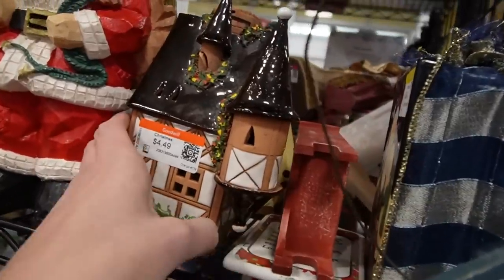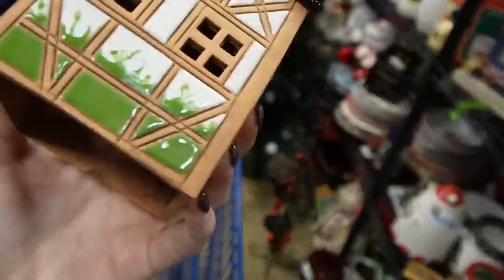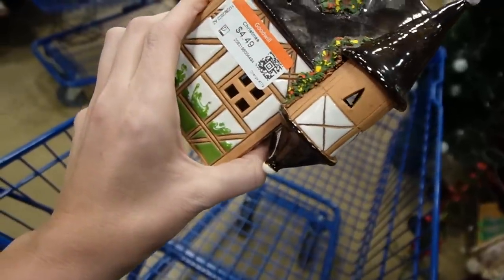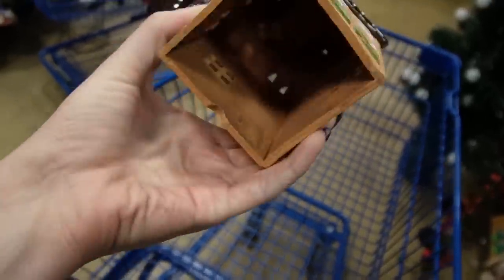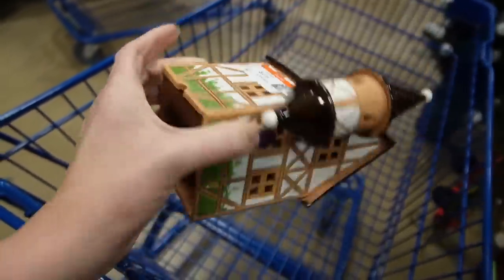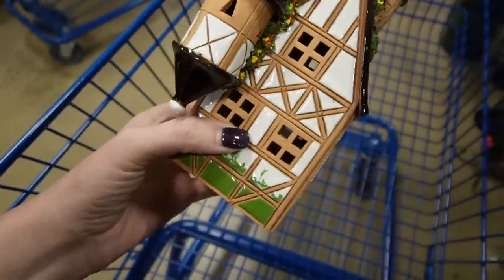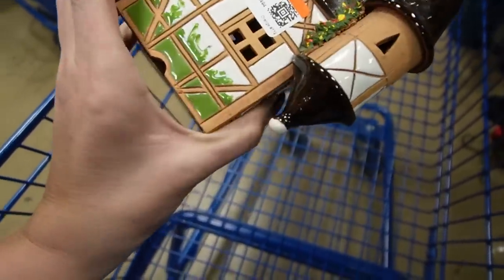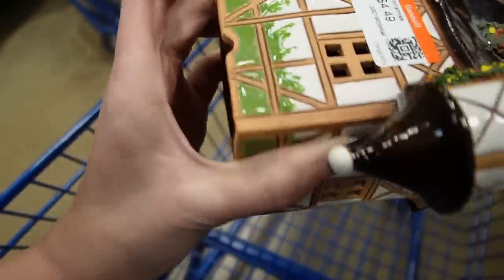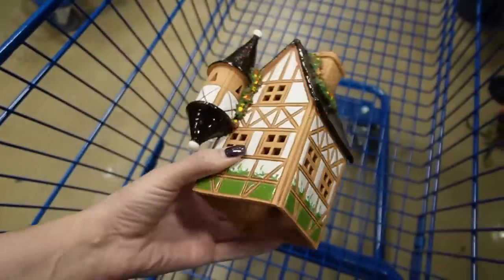Oh my gosh, I cannot believe this is just hanging out here. I believe this is made in Austria and there's not a lot of damage to it — $4.49. Is that a chip or is it supposed to have an underplate? There are some markings on the end — usually it says 'handarbeit' for handmade — but it's a tea light, I think.